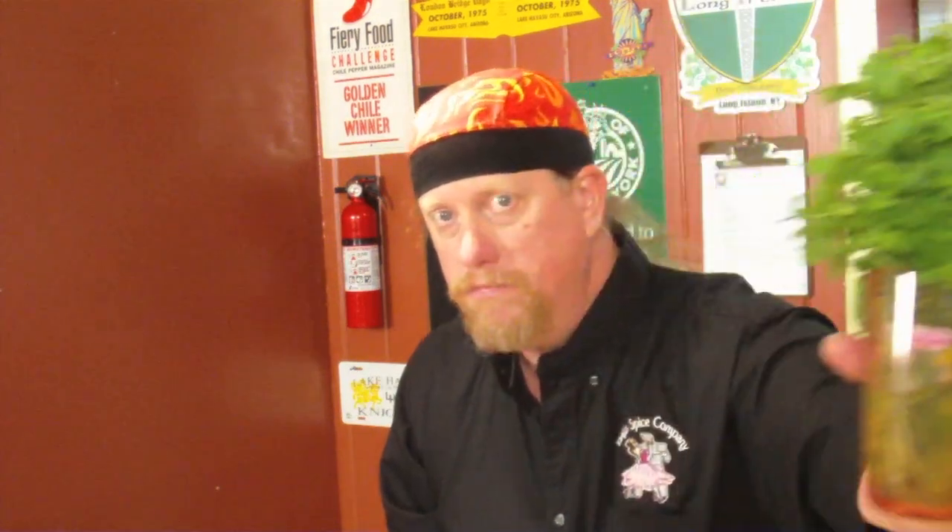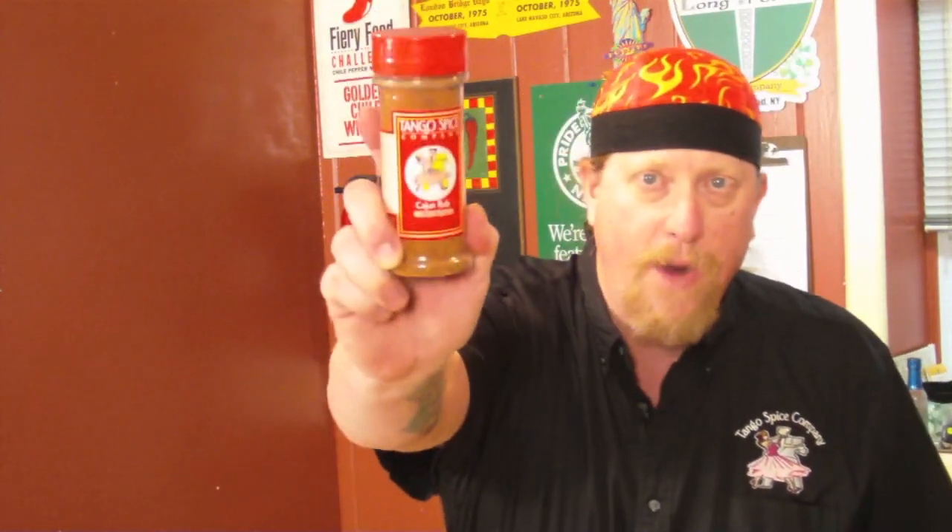We have one pound of the 21-25 shrimp. We boiled them yesterday and then peeled them and took the tails off. This is just nice ice cold shrimp meat boiled up in some good spicy stuff. We also have some jalapeños, limes, and corn kernels shaved off the cob from that boil. We're going to use some red onion, cilantro, and an English cucumber. And of course we'll season it with our Cajun rub — that's what we used in the shrimp boil last night, a pound of Cajun rub in a big pot of water cooking all this good stuff.